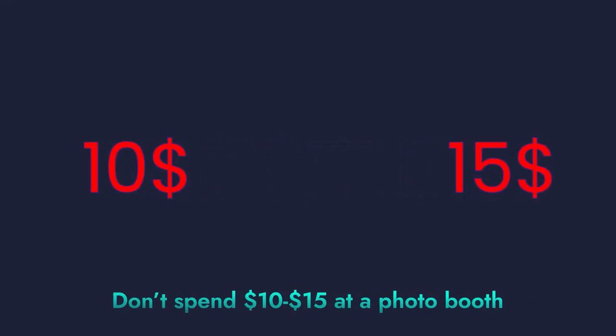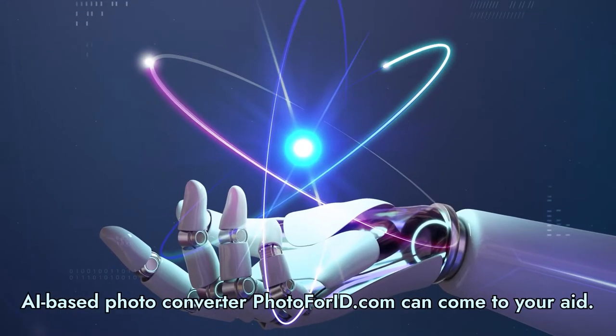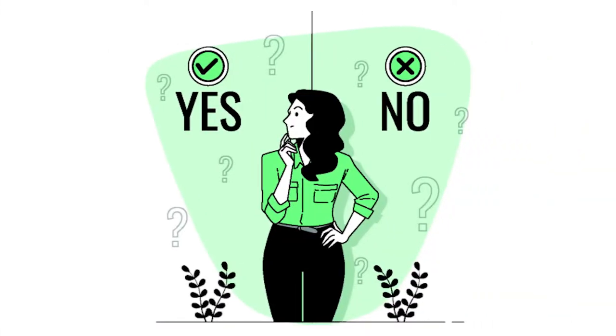Don't spend $10 to $15 at a photo booth for something as simple as a passport photo. The AI-based photo converter, Photo4ID.com, can come to your aid. Photo4ID checks the quality of the photo uploaded and processes it through its quality check algorithms to determine whether the photo will be accepted or not.